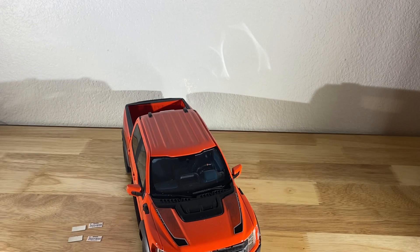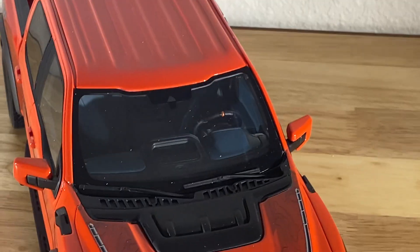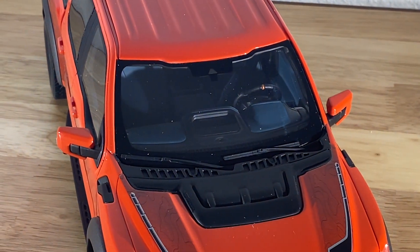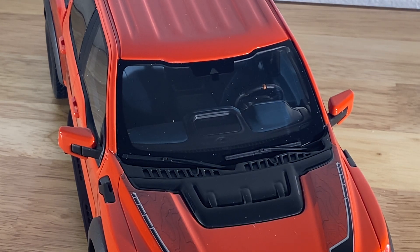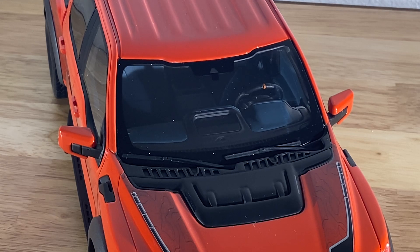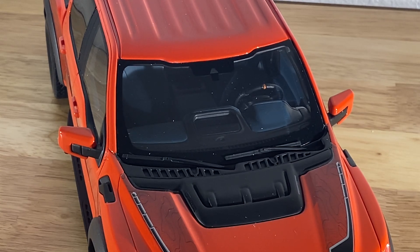I'll try to zoom in. The interior of the truck has — the top of the dashboard, the door panels, and parts of the seats are actually dark navy blue, and that is absolutely exactly correct. Also, notice on the top of the steering wheel there's a little piece of leather trim that was marked code orange as well, so it matched the outside of the truck.